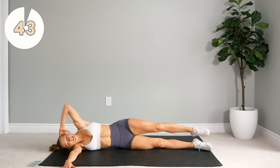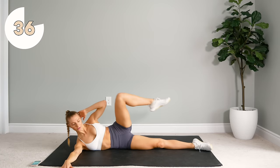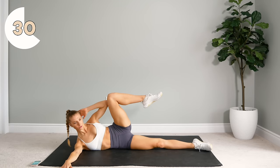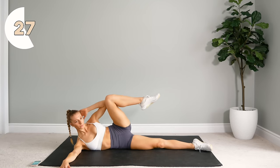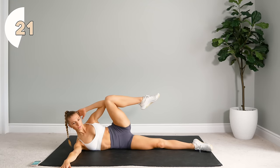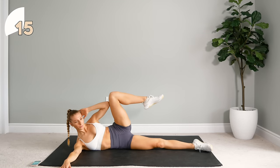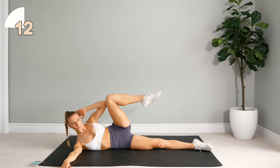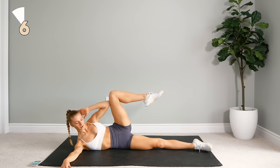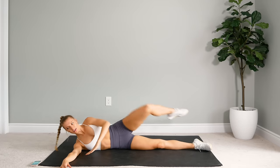Squeeze and hold. You're really going to feel that in your side. Let's go. Make that elbow and the knee meet in the middle.